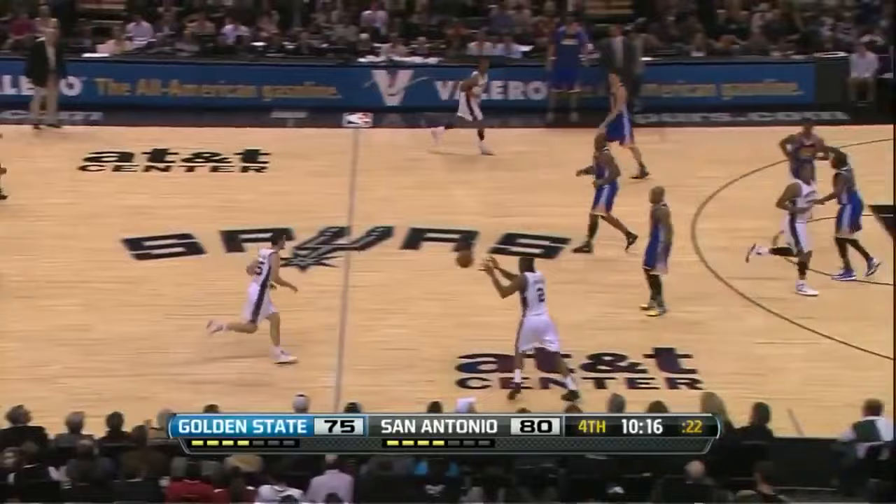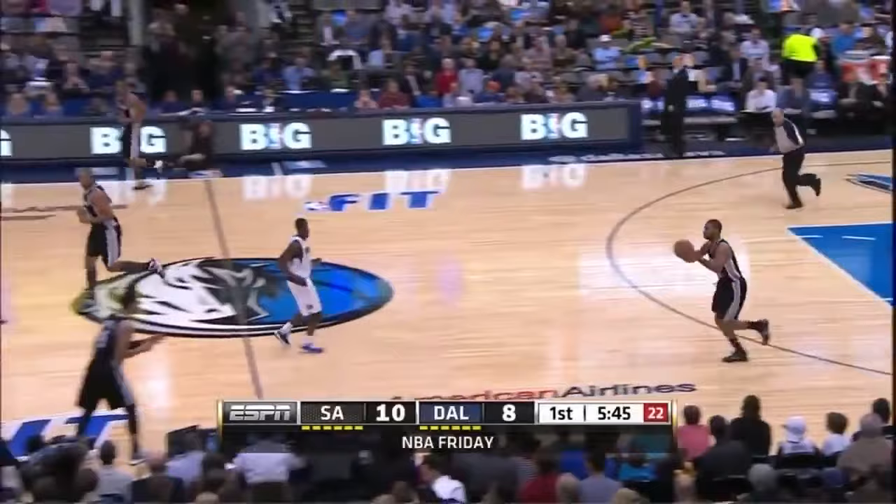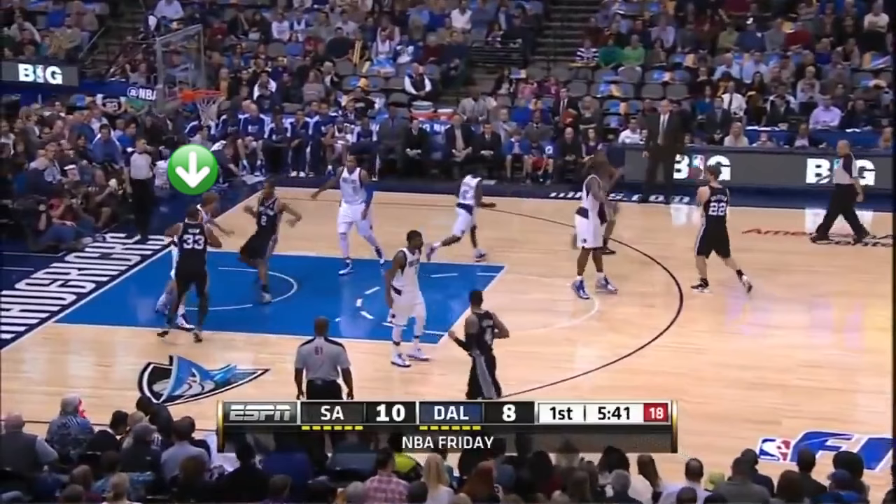Here are a couple of zipper cut counters. You can fake the cross screen and go directly into the zipper cut. Or if you have a big who can shoot, he can fake like he's going to use the cross screen and do the zipper cut himself.